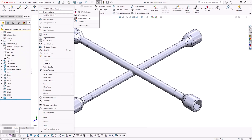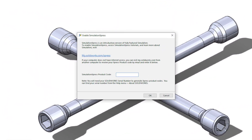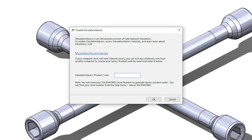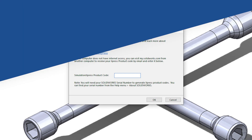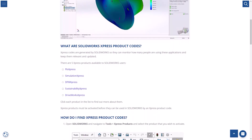If this is the first time Simulation Express has been loaded on your machine, you may get a pop-up asking for a product code. If this happens, then check out our guide in the description and follow the on-screen instructions to obtain your code.